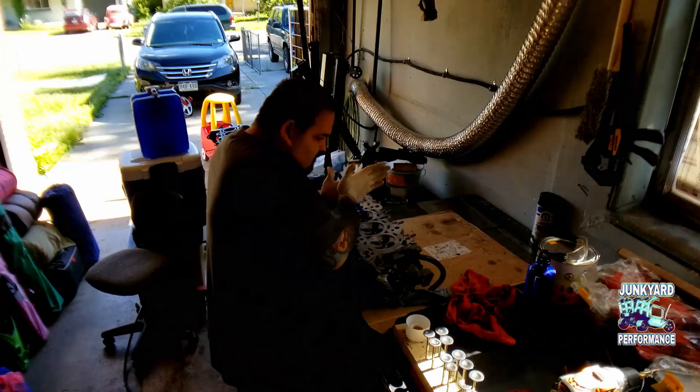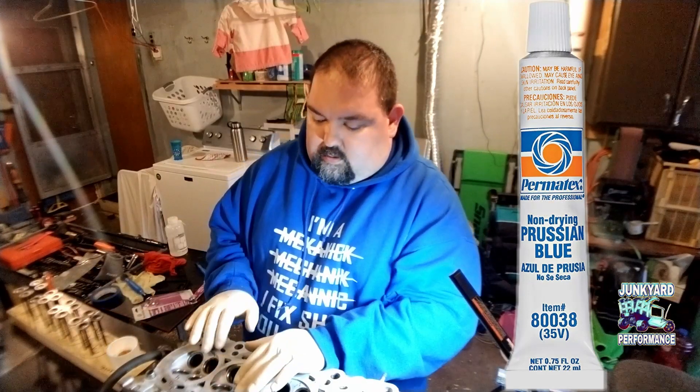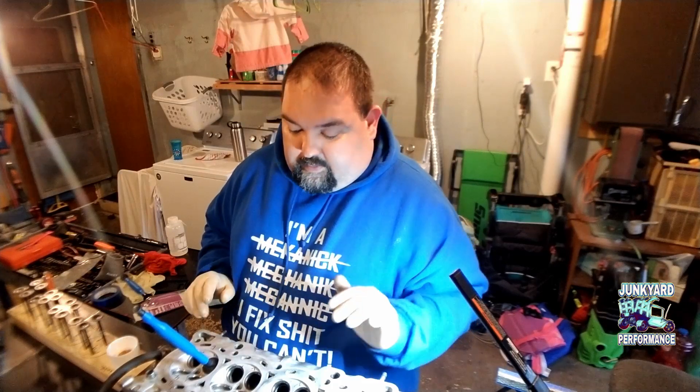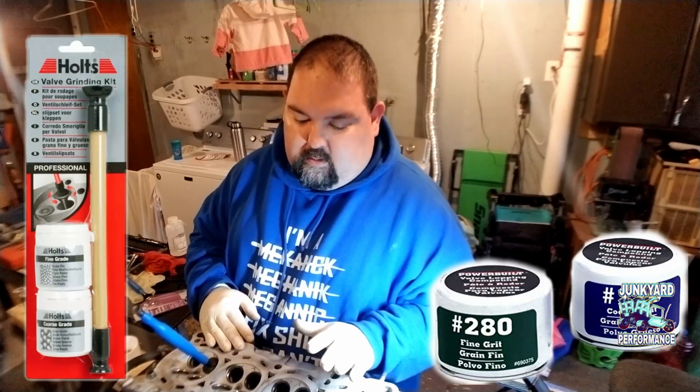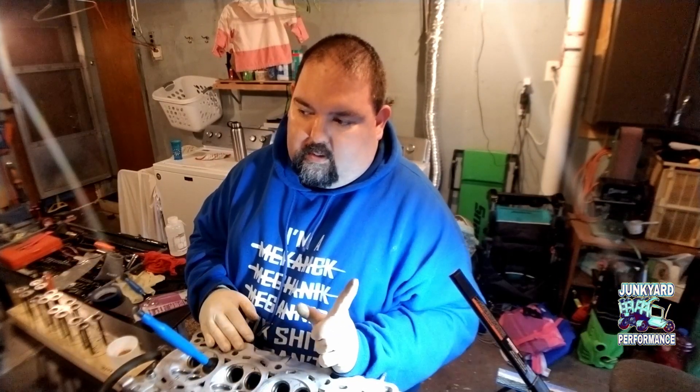That's the problem I'm having with this one. Now they do make compound where you can check the valve seat to make sure that it's sealing all the way around perfectly — I don't have any of that. I'm just going to roll with it because these valve seats aren't that bad; I'm just being picky and want to clean them up a bit. We will have another motor that we're building where we are going to lap the valves and then check them to make sure they are perfect. I'll probably get the two-compound valve lapping kit also when we do that other B20.